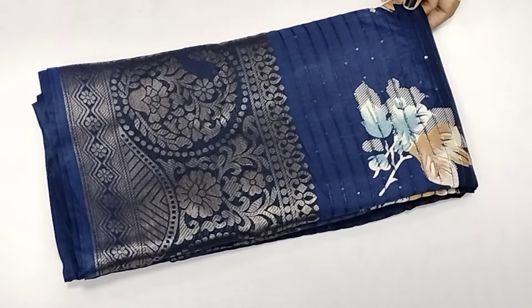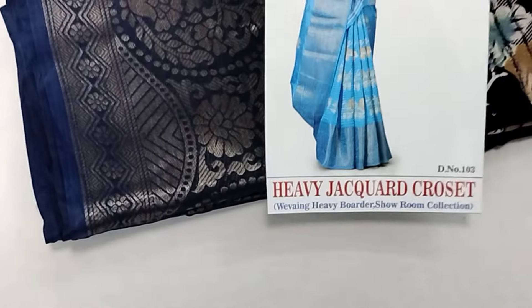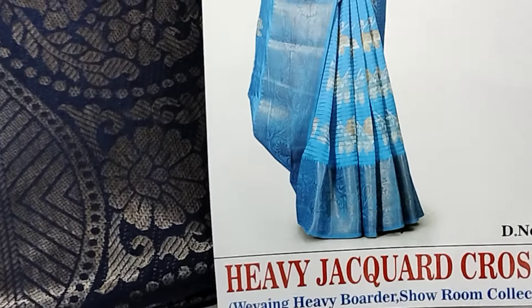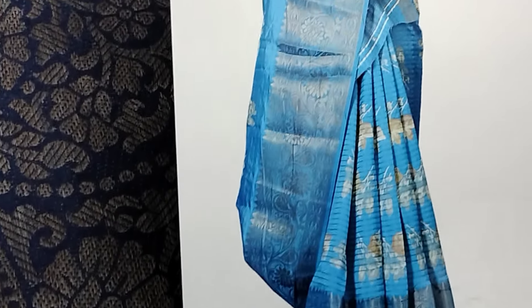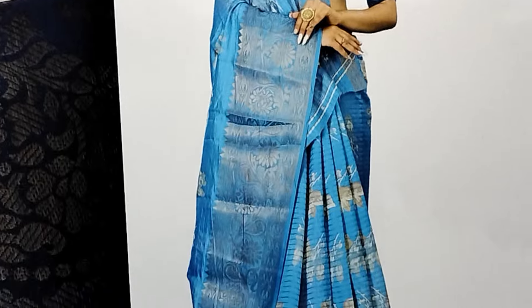If you have a notification, you will see the sari view. This is the sari view. The sari view has a long border. You can see the sequence work. The sari view is in contrast colors — you can see the same sari color.